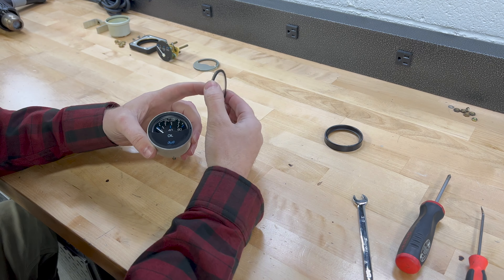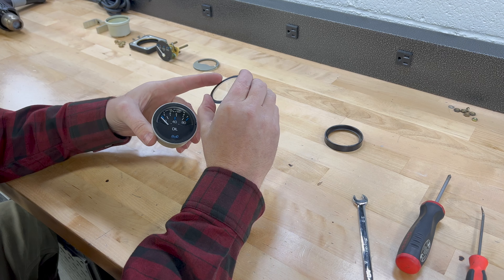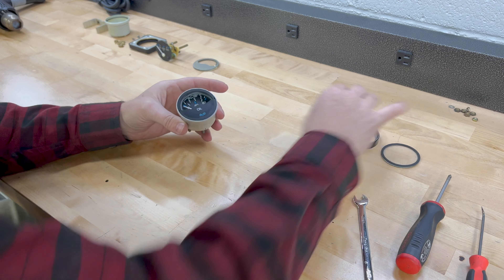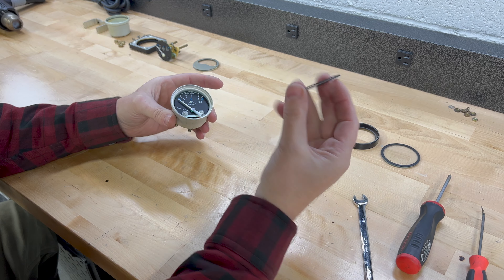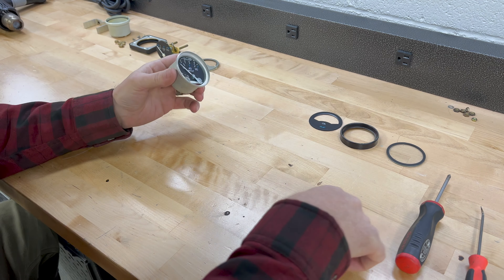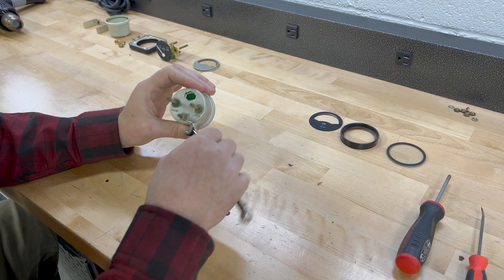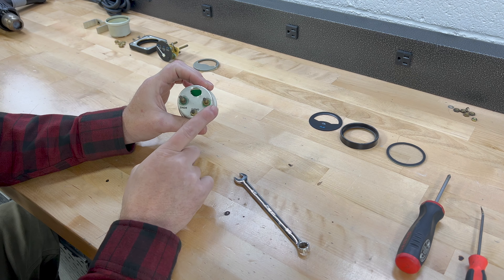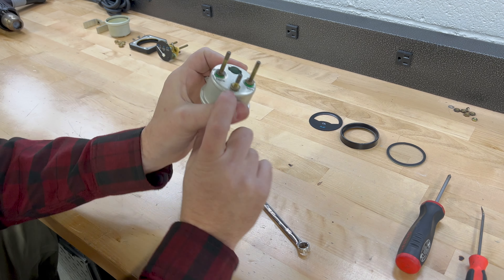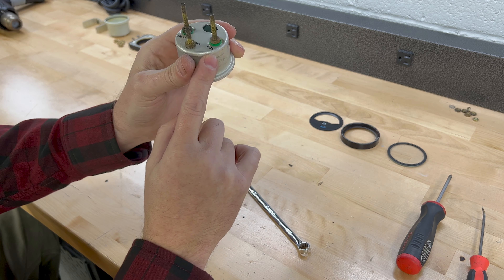To get the glass out — and I want to mention this round gauge has actual glass while the other one is plastic — there's a rubber seal behind it. I had to heat that up again and carefully pry it off. Once that was off, I could pop off the face plate. Now, just like the other gauge, I can remove the bolts in the back and take the internals out. One thing to note: on the back of the gauge we have three terminals — ground, positive, and sender. Since the case is aluminum, the ground just touches it, which is fine.